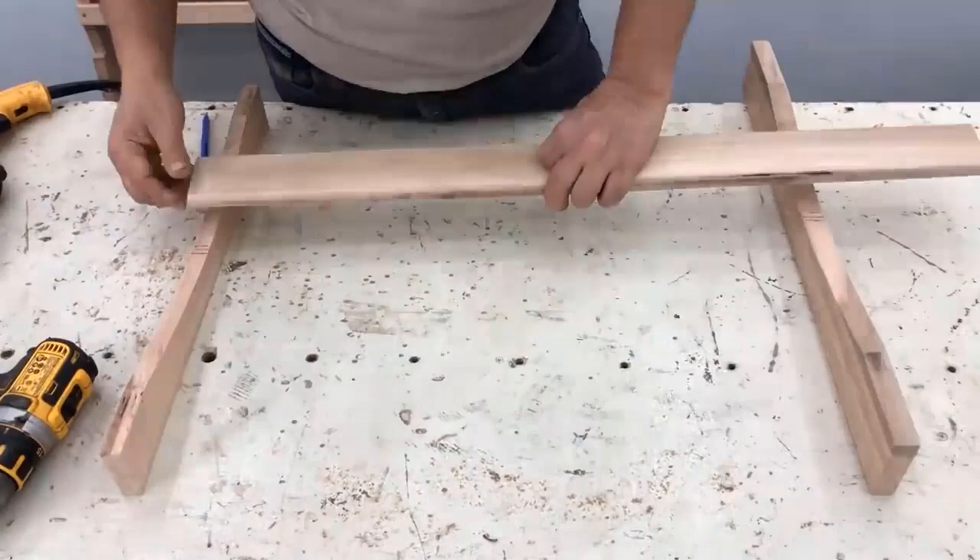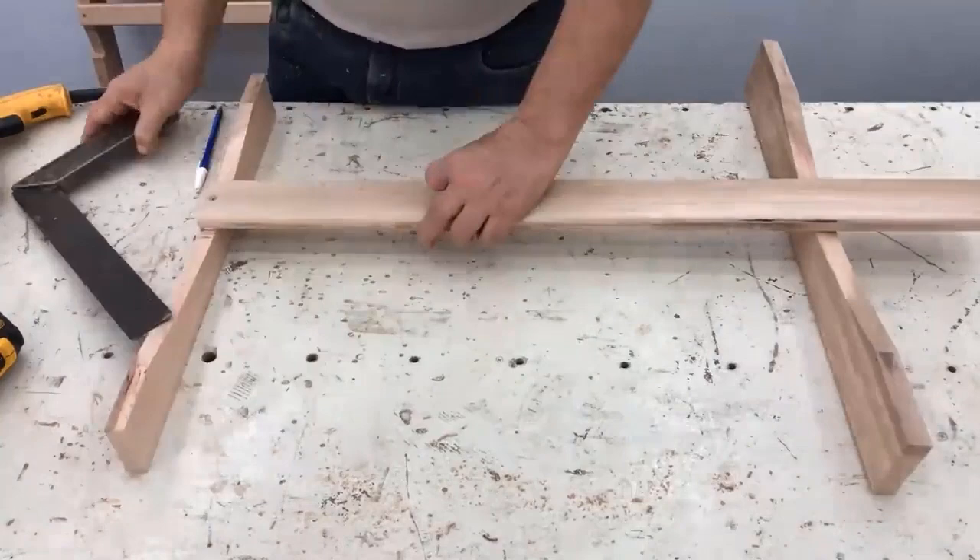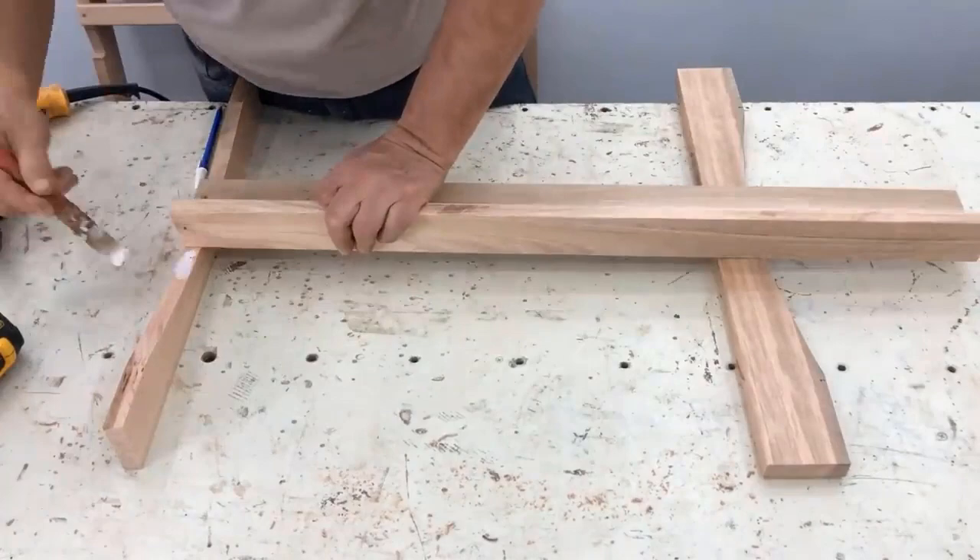We are going to place it in the center and move the 6 centimeter rods to one side — which would be the backrest. We check the square, always verify the square, place the 1.2 centimeter spacer, place the backrest rod, check that we have the same size left, and it is ready.